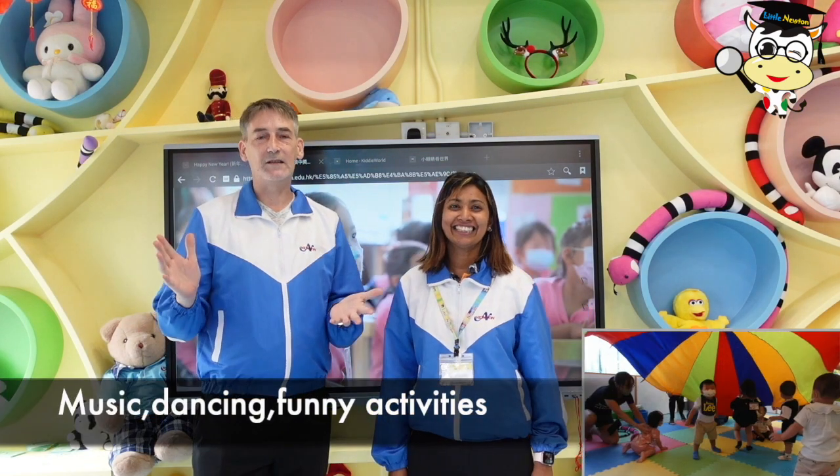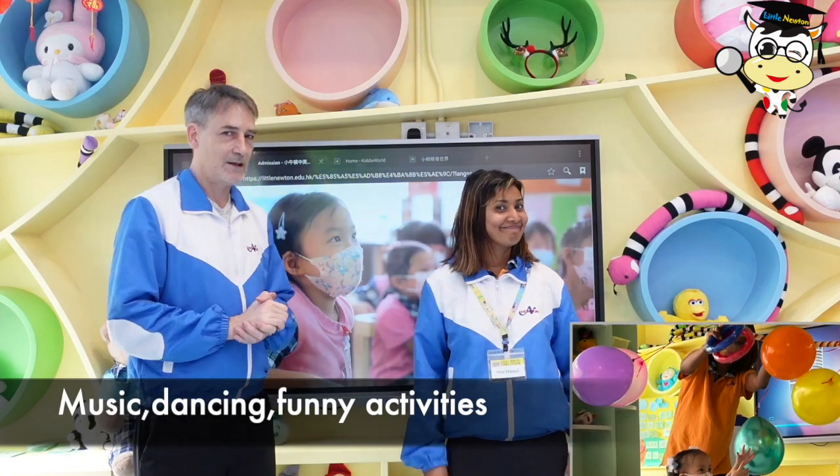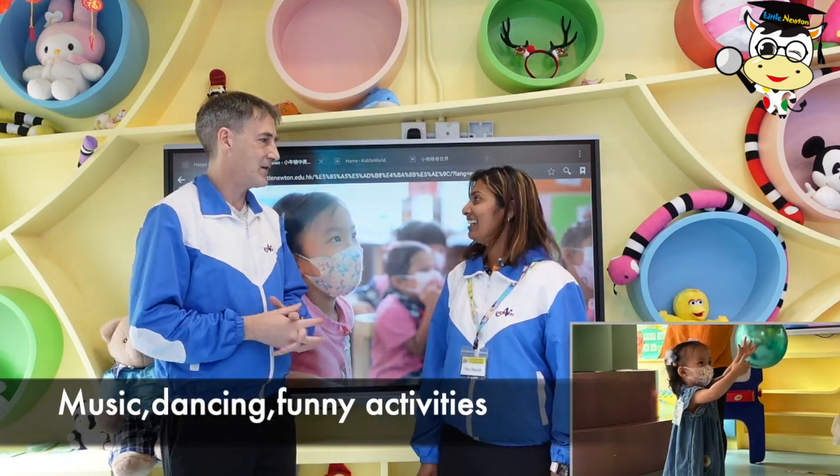And let's not forget our play group. We have music, dancing, play activities, and all along different things. It's a lot of fun. The children love it so much.